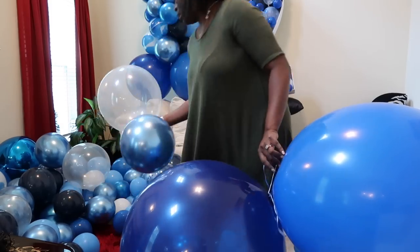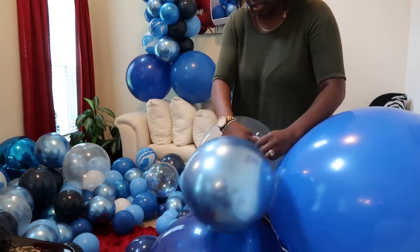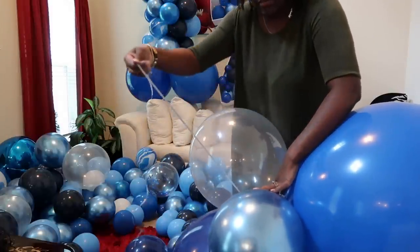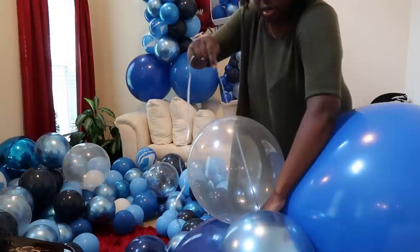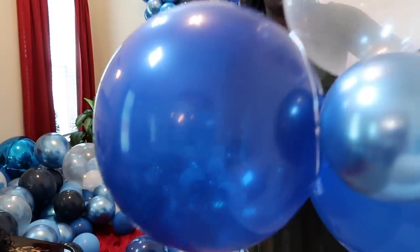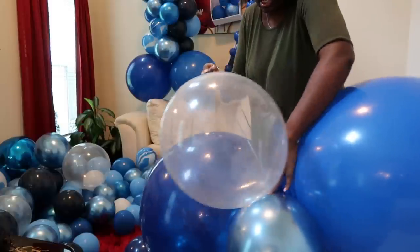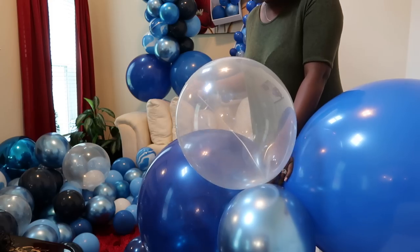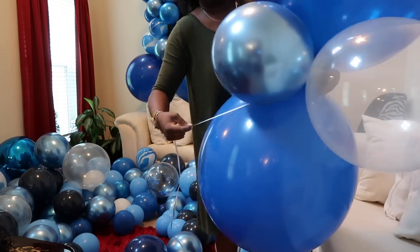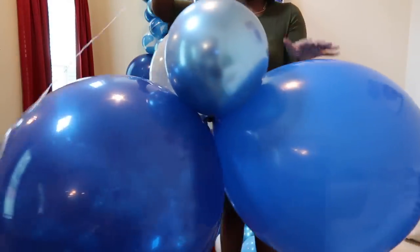I'm going to go with this clear balloon in the front — it'll be similar to the first side. I have my string here. I'm going to take it over the new balloon, which is the clear one, and take it around the big one. Give the string a slight tug to cinch it in, go around one more time to make sure it's secure, then under the existing one, pull it back up, slight tug, and it's attached.